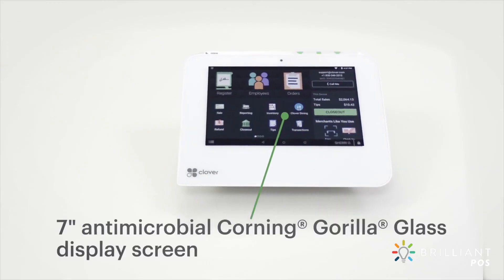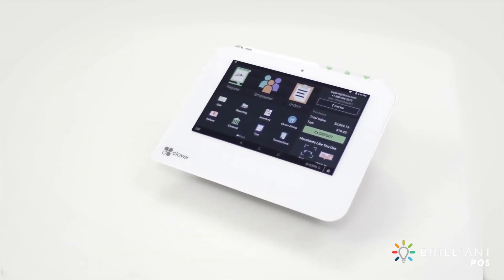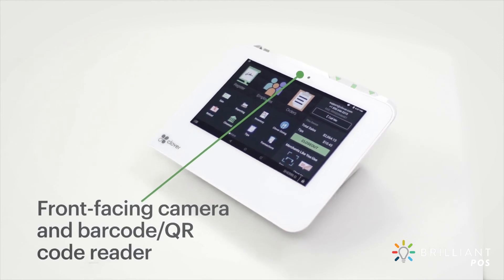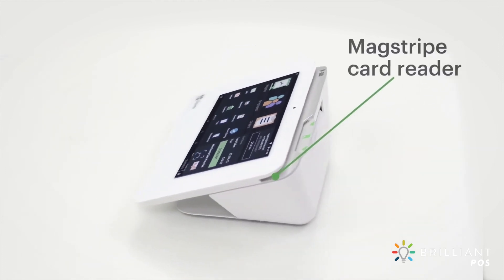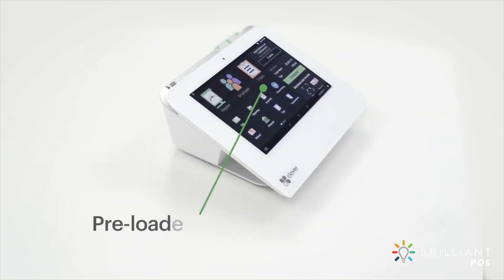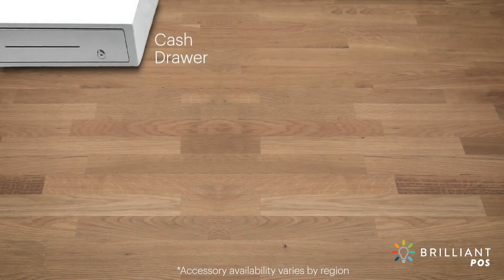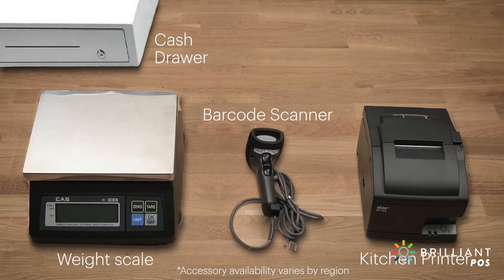Your Clover Mini comes feature loaded. Here are a few of the features you'll love. Plus, there are a variety of Clover accessories that can help streamline the day-to-day.